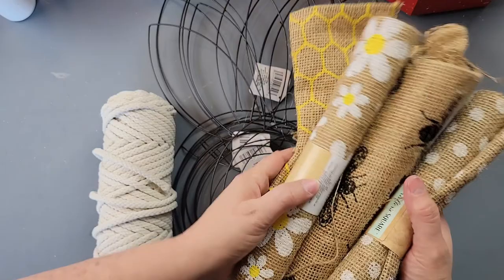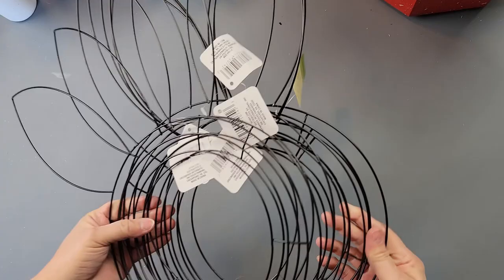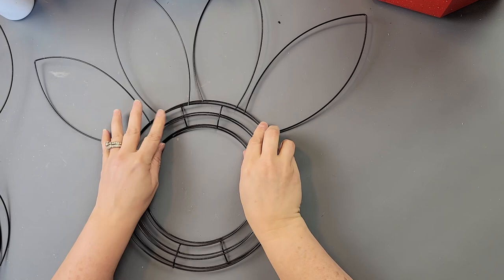For DIY number one, I'm going to use some burlap I found at Dollar Tree — the bee and honeycomb one I've used before. I'm also going to use some macrame cord and six Easter bunny wreath frames. I'm going to start by laying them out on top of each other.